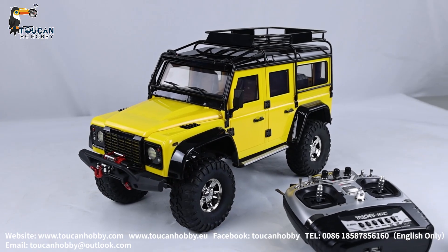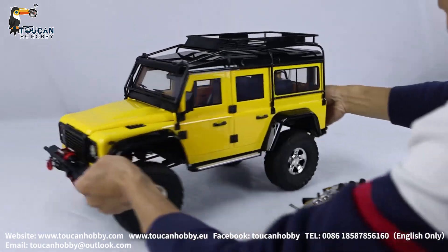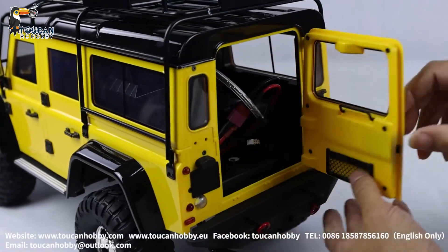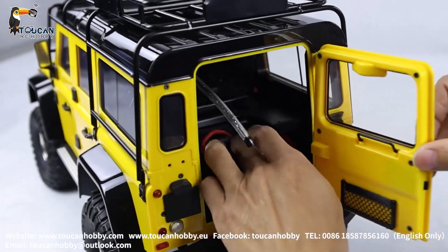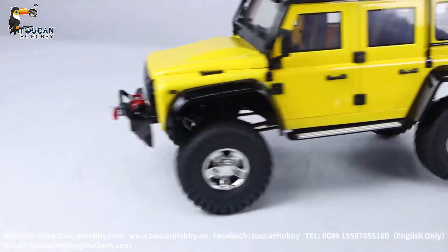So let's see how this one is working. First, radio power on, and we put the battery from the rear side. We open this door, put the battery, lock it, and we can start operating.